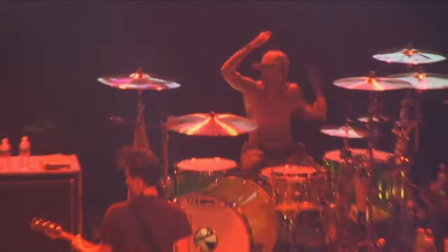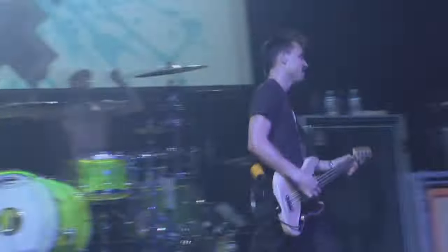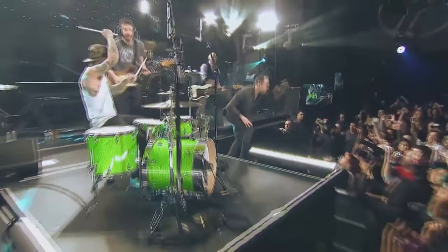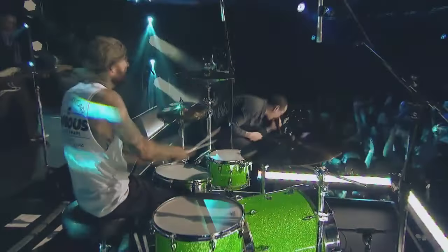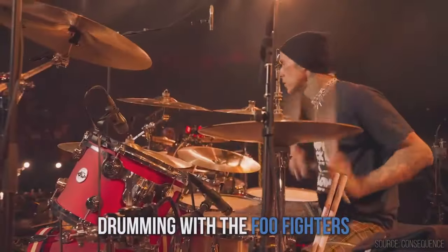Ok, segitu dulu sedikit konten informasi dari saya tentang gear yang biasa digunakan drummer Blink-182 ini. Semoga video ini dapat bermanfaat untuk teman-teman semua. Dukung terus Hattie Be Good Mini Records YouTube Channel, dan jangan lupa klik tombol like dan subscribe ya guys. I love you so much, sampai berjumpa di video selanjutnya.